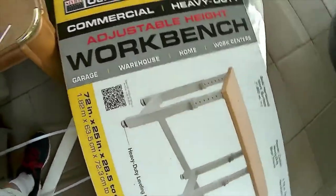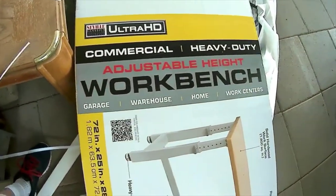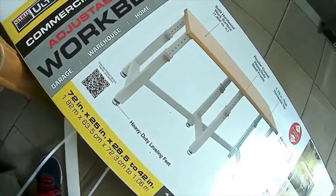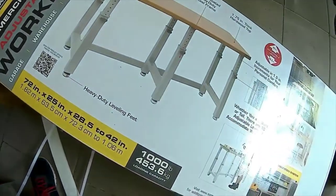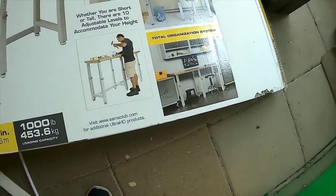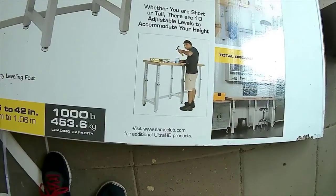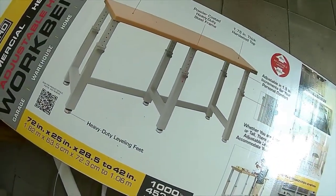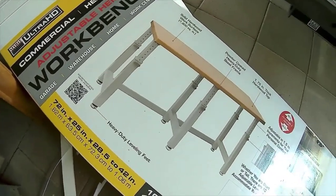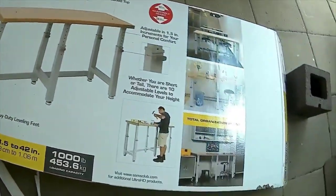I'm unboxing this Ultra HD workbench from Sam's. It's really heavy duty and has a nice wood tabletop. We're going to have to assemble it, but it's a multi-use bench — you can do almost anything with it. I like it because you can set the levels on it. And for the price, a couple hundred bucks, you can't beat it. It's a really good buy.